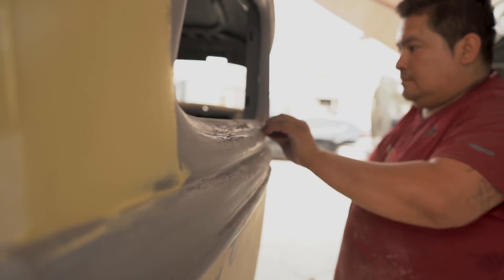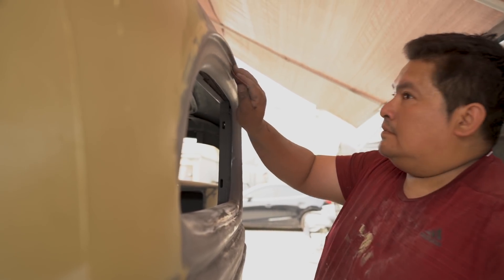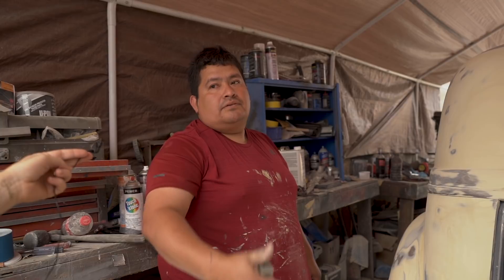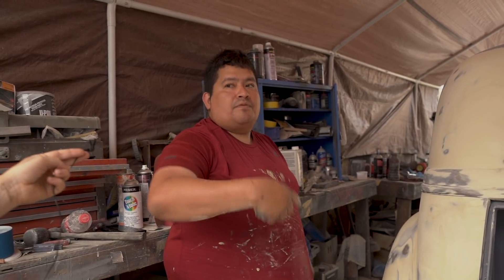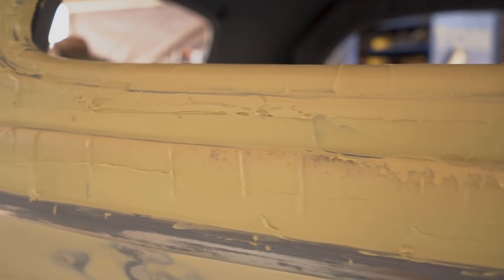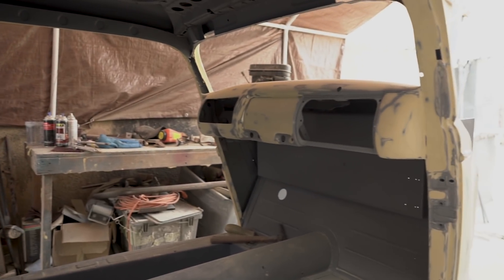How long until you're going to be able to shoot the first coat of primer? Honestly, maybe next week we're going to start. I got goosebumps! It's getting faster when there's the first coat of primer. That is the hard part — all the details — because we're not going to come back. You have to get it right the first time. So that's why. It takes time and all the details.